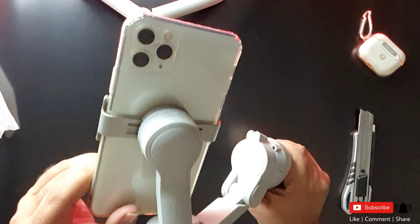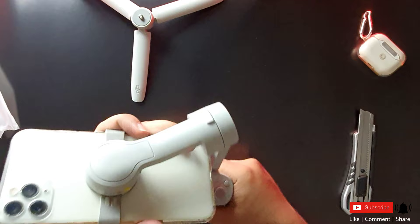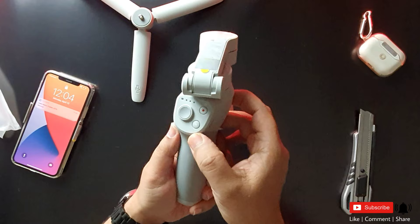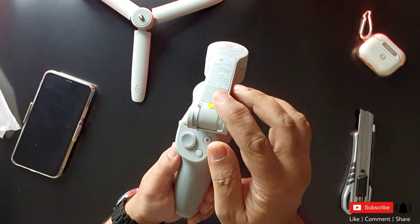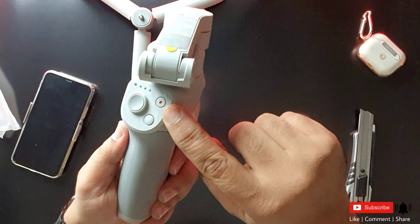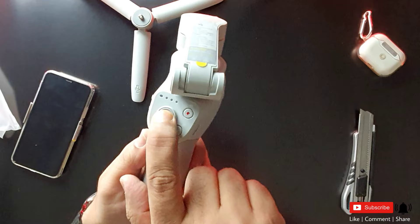It is very strong in the gimbal — I know that the magnet is very strong. We can see the power button and menu button. There is an LED light, the power switch, the shutter switch, and the video on and off switch.